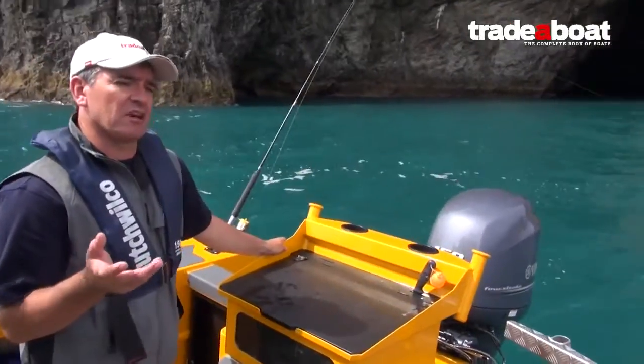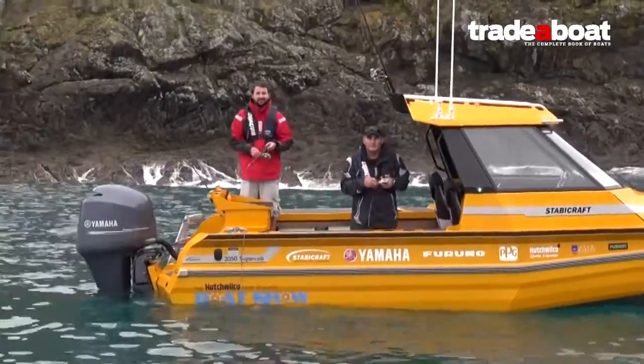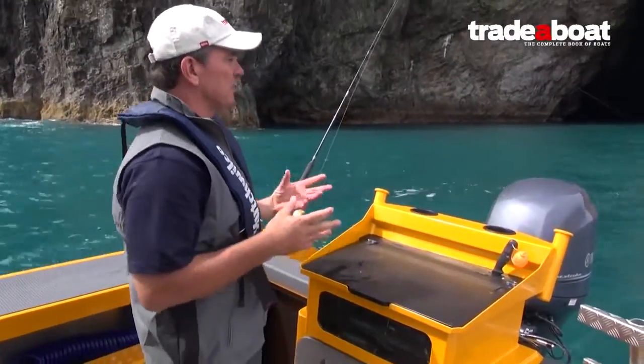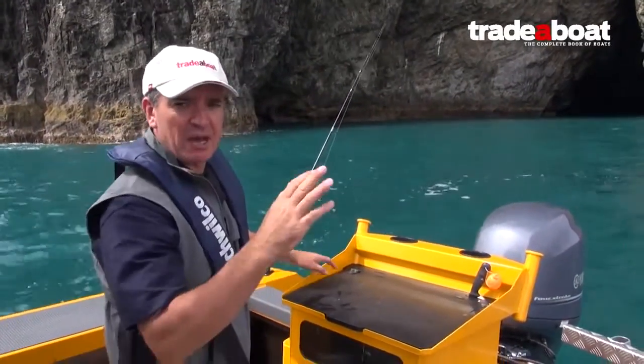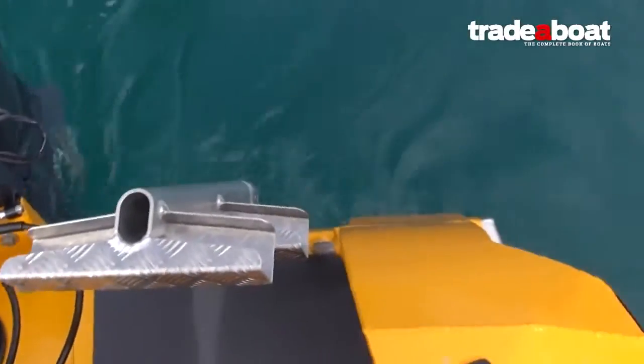Other things that Stabicraft have been working on are what they call their game chaser transoms. They've started shaping the transom so that guys using these boats for game fishing — it's more suited to backing down after a fish. It's kind of a V-shape that parts the water as you go. It makes a real difference, as you'll see in a minute. It's a really good setup.